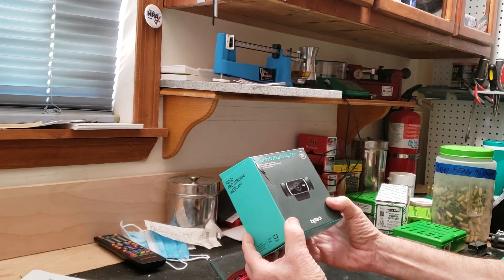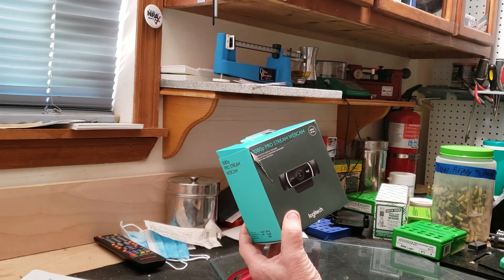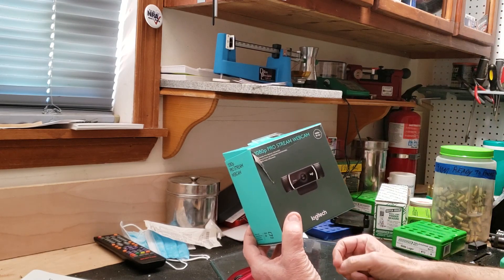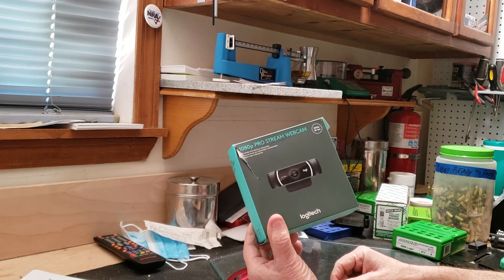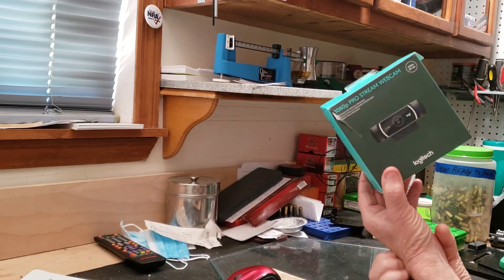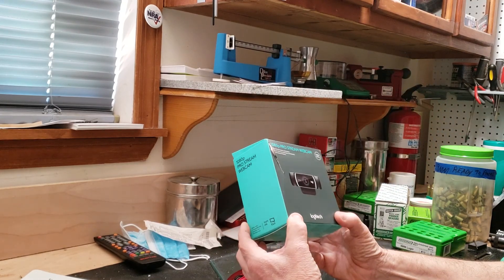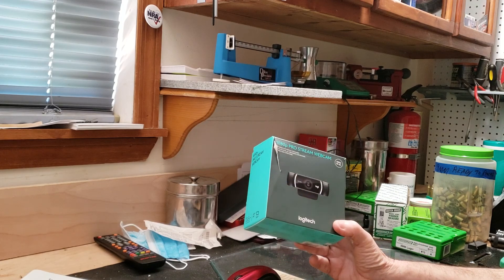So it's a good cam. I have the lighting diffused here with — not cardboard, but some kind of a panel that you get at Dollar General. It's kind of a foam board, very thin, and it diffuses a lot and makes the light look a lot better.